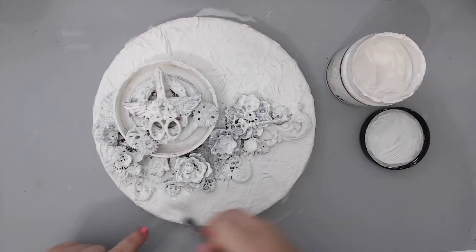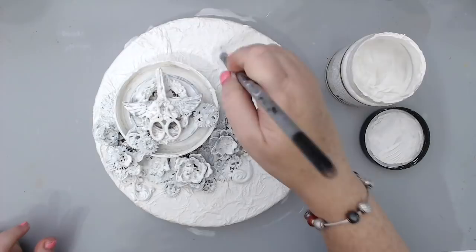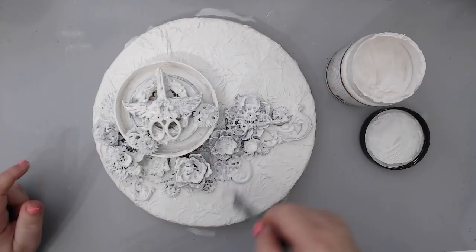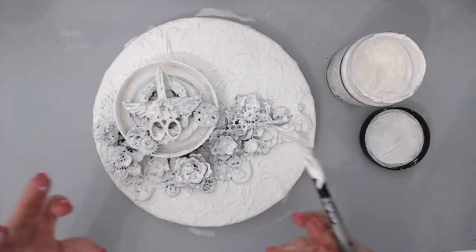The gesso also protects the embellishments and the paper. Because this is such thin napkin paper, it protects it. Another important reason is that I sealed the napkin with gel, and gel is actually really smooth — if you add anything on top it will just resist it. So the gesso goes on top of the gel and gives it some tooth, some grasp for the paints.